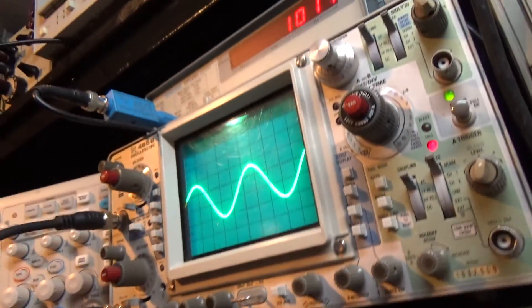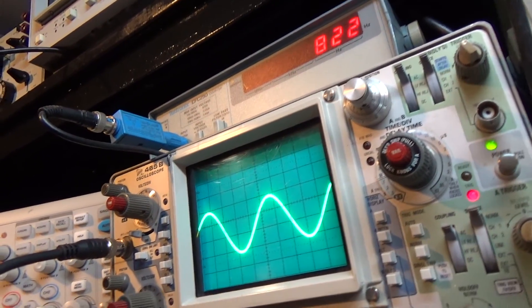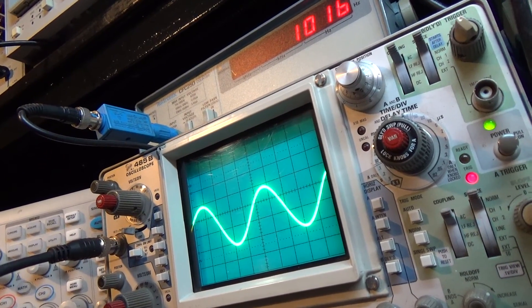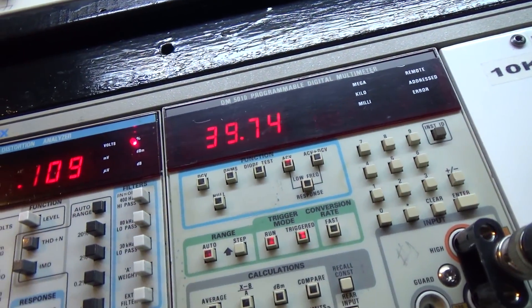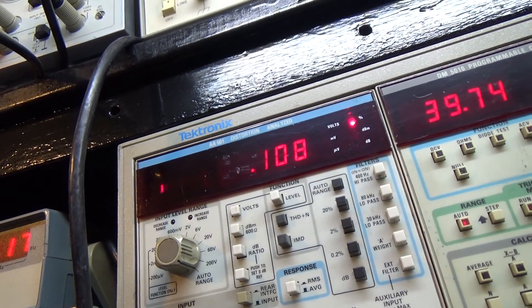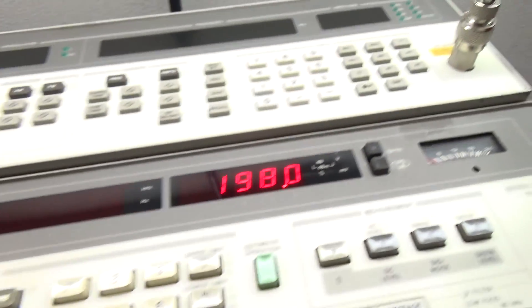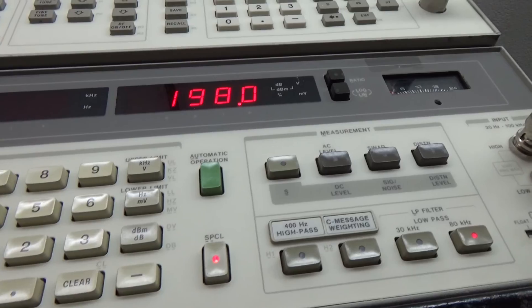That was the left channel; this is the right channel. Nice clean sine wave at 1 kilohertz. Voltage, distortion, and it's at 198 watts.